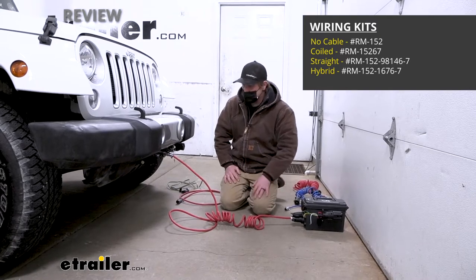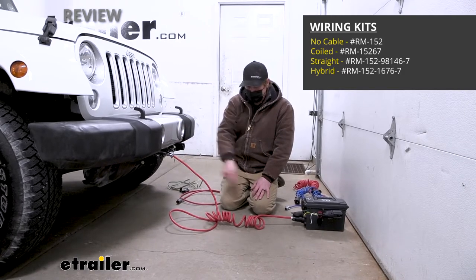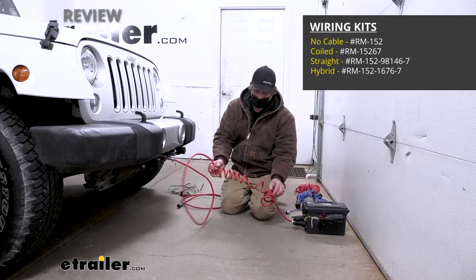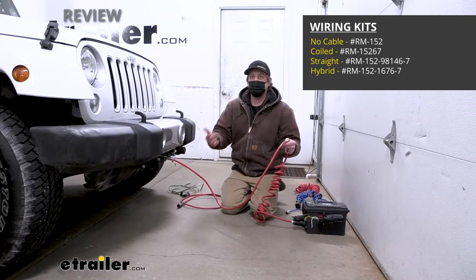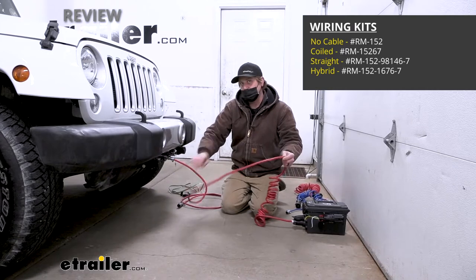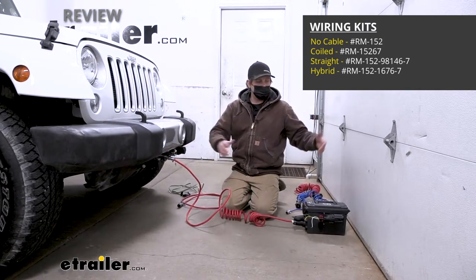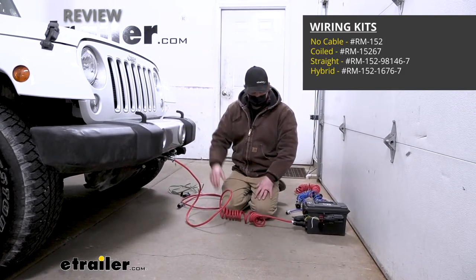The main differences between kits come down to the cables — your umbilical. This one is a hybrid kit: the side close to your motorhome will be partially coiled and the rest straight. This is for those who have a tow bar with channels in the side so your cable can run through them. I'd particularly recommend this if you have a really long tow bar or are using a high-low adapter with a lot of space between the back of your motorhome and the front of your Jeep.